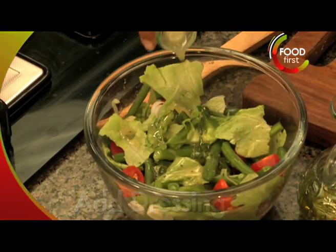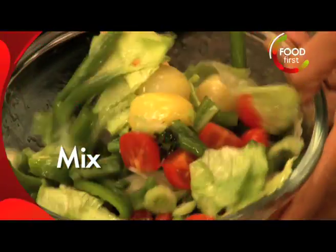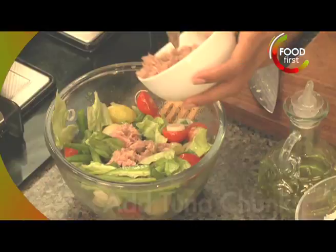A little bit of dressing first, toss it around just a little bit and of course some nice tuna.